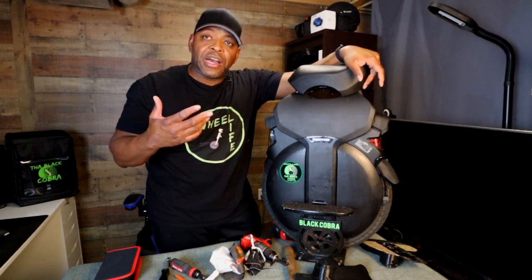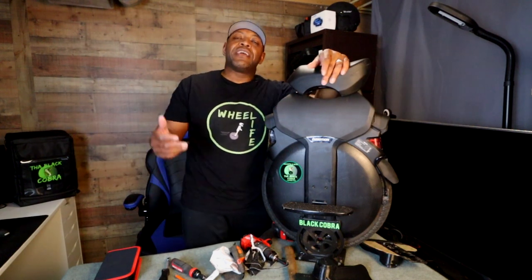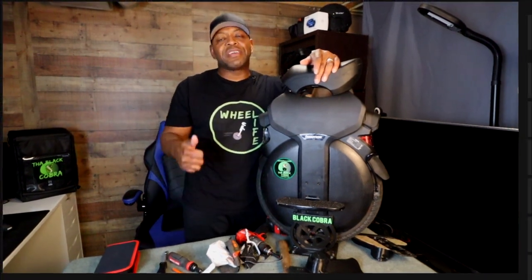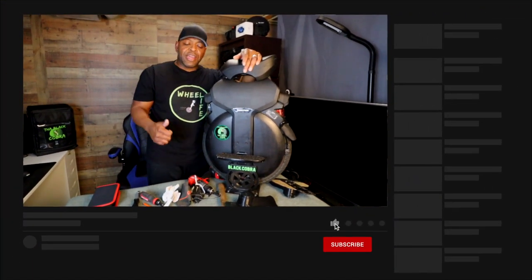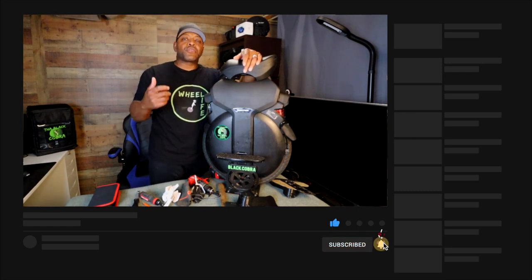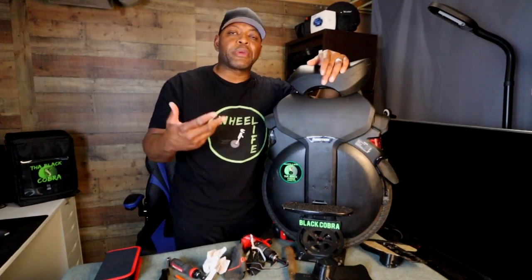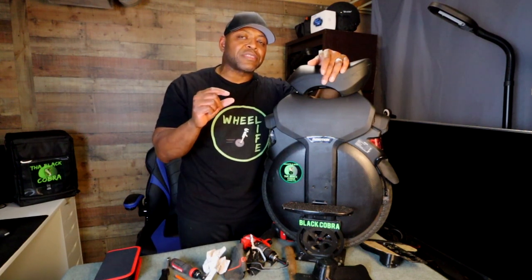If you enjoyed the video, if it helped you at all, or if you just like coming by to say hi — go ahead and pop a comment down below. Hit the thumbs up, hit the notification bell, hit the subscribe — all the good stuff — so that you can come back again and check me out in the next one. I'll be doing a couple more this week, hopefully. Things that I know I wanted to do already and I may be able to squeak out the time to get it done.